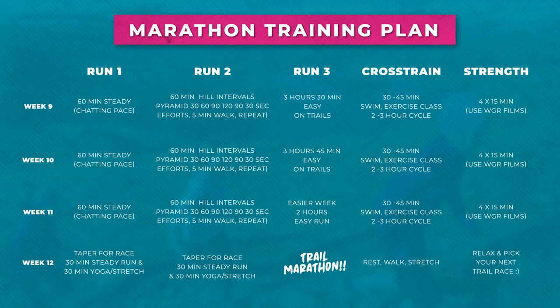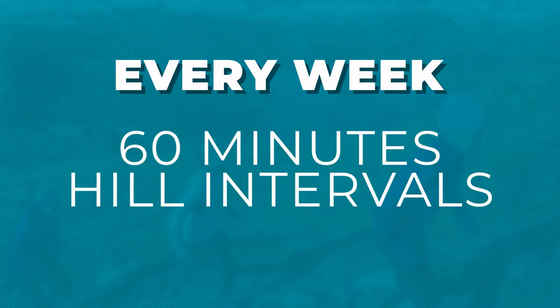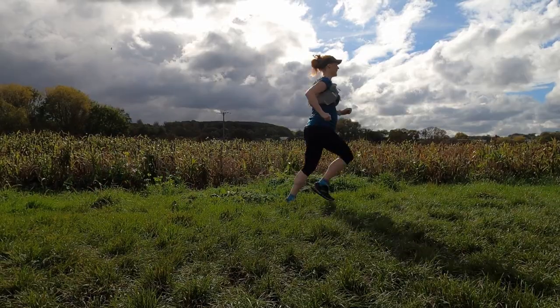For the running part, every week do one 60-minute steady run, one 60-minute hill interval session, and one long run at the weekend at an easy, chatting pace. I'll go through all these runs in more detail now.